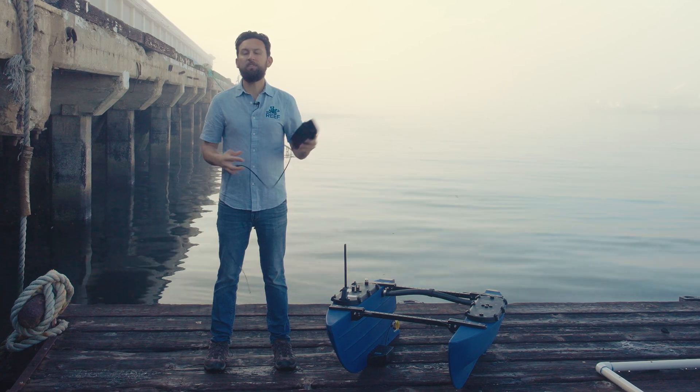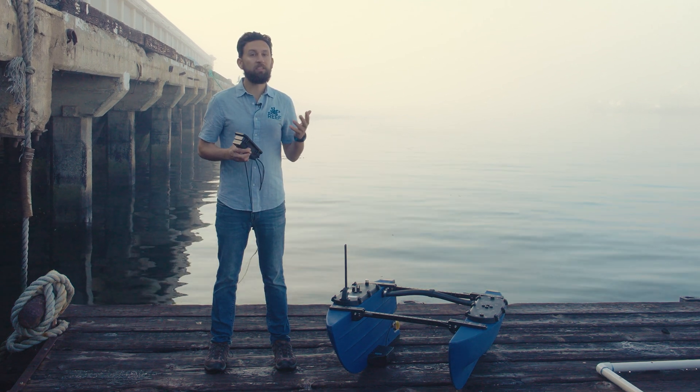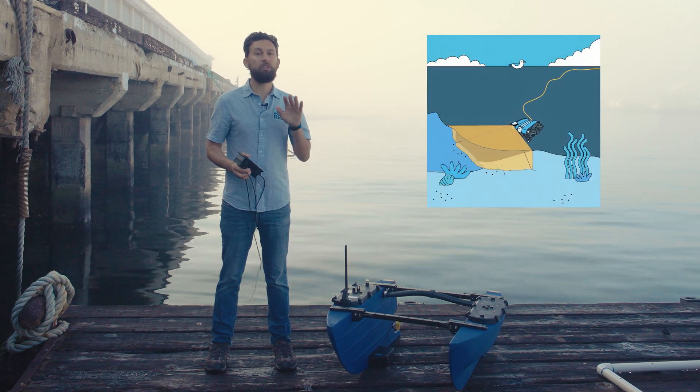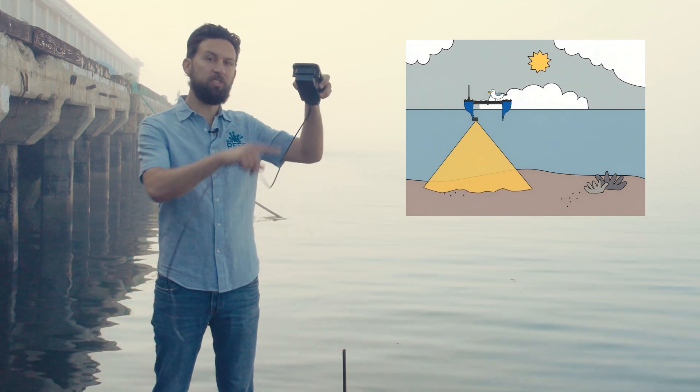Now it can be easily confused with a Multi-Beam Imaging Sonar like the Synoptic Sonar that we sell for the Blue ROV2. While there are similar technologies, they're configured differently. A Multi-Beam Imaging Sonar points forward and shows you a vehicle's surroundings, while a Multi-Beam Ecosounder points down and measures depth.